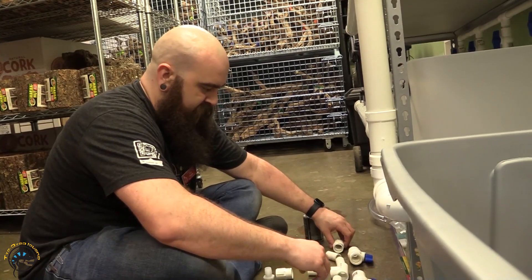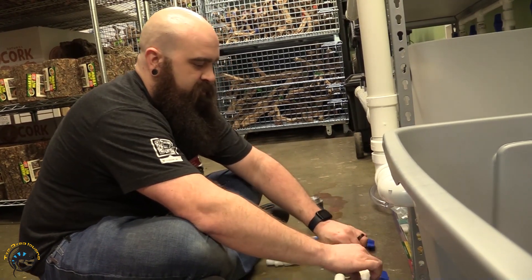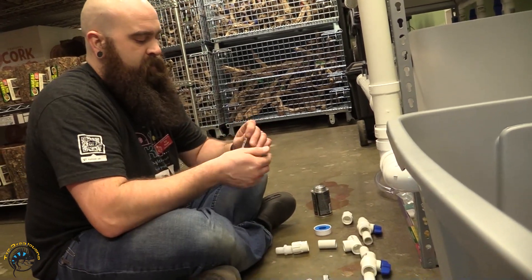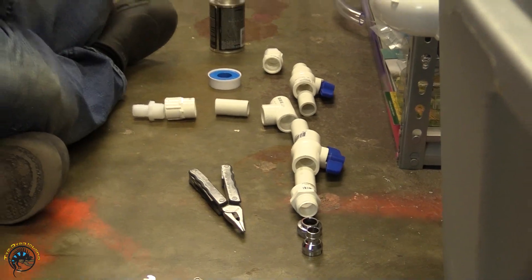He's getting it laid out first — planning which pieces go where. This goes here, this goes here, this and this goes here, to there, to here, to there, to there, to here. That goes in there.